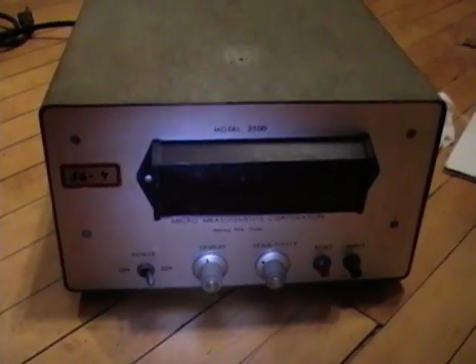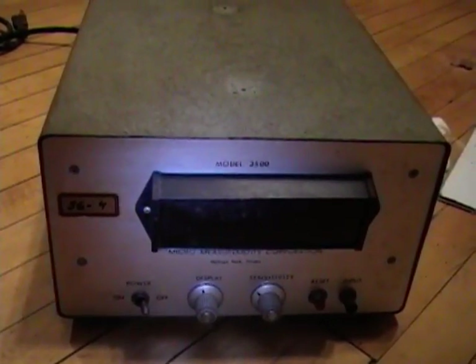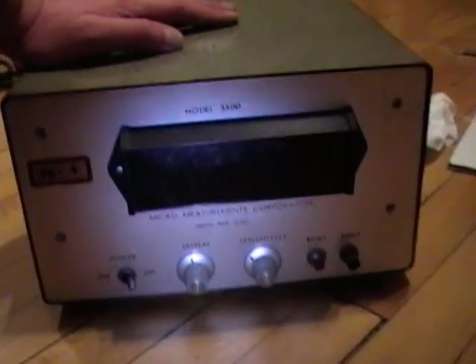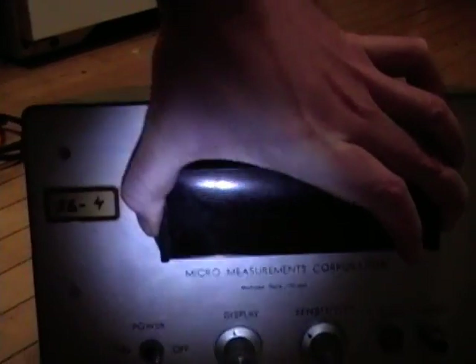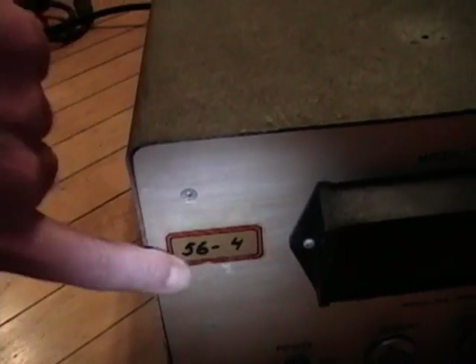I got some questions about the Nixie tube device I picked up at an estate sale recently, so I thought I'd take a closer look at it in this video. It's a model 3500 from the Micro Measurements Corporation of Melrose Park, Illinois. We've got the power display, sensitivity, and reset inputs. This says '56 for' here — no idea what that means.